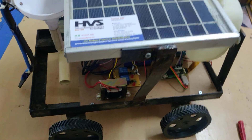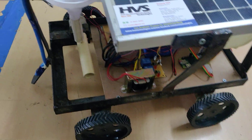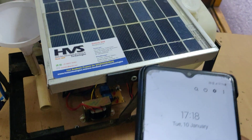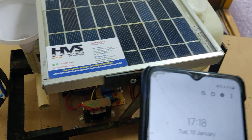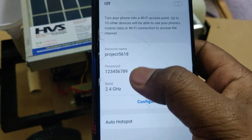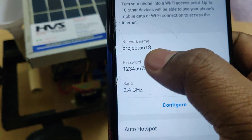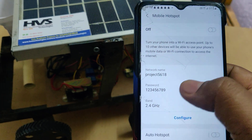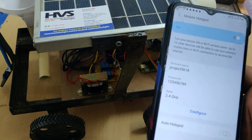Before demonstration, turn on the hotspot on your phone. Go to hotspot settings and change the hotspot name to 'project5618' — without any space and without any capital letters. The password should be '129' and the band should be 2.4GHz. Now turn on the hotspot.